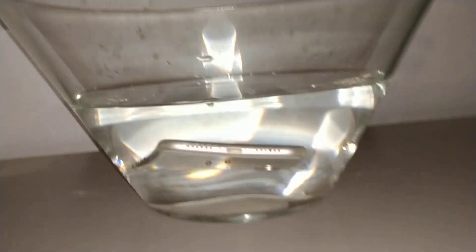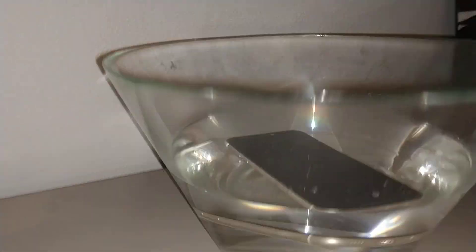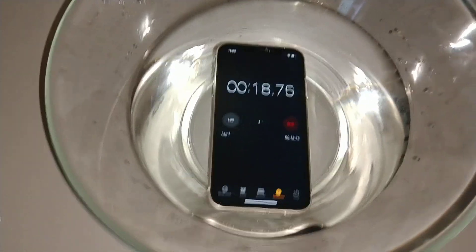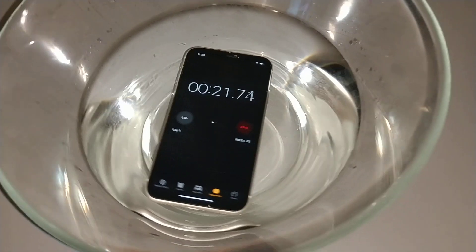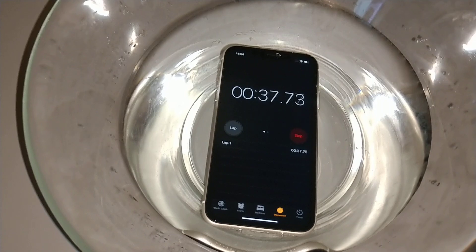Let's hold it down to sink then. Boom. It's laying sideways there. Still working fine. I don't see any bubbles going anywhere. Actually, there's some bubbles going right here in the speaker area, but it's still working fine.